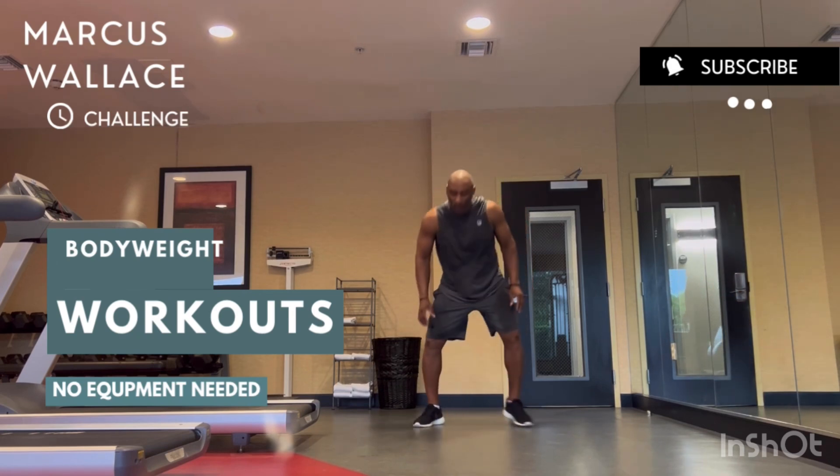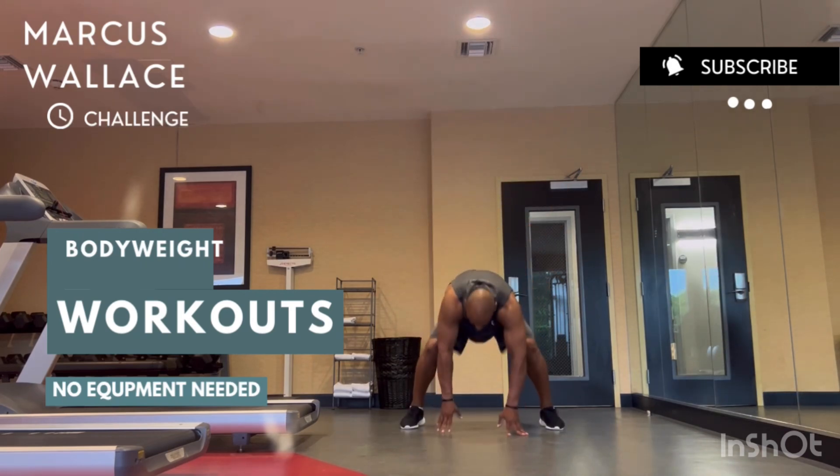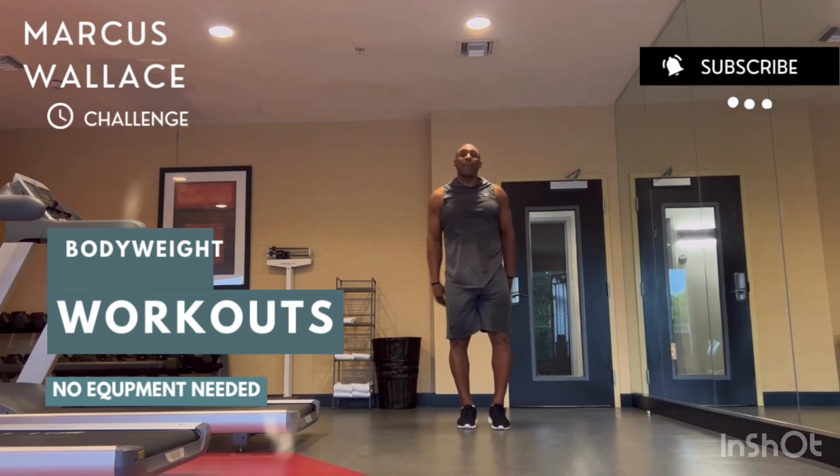The first exercise is burpees. You're going to go all the way down, get that chest to the ground, come up, and explode. Chest down, come up, and clap at the top.